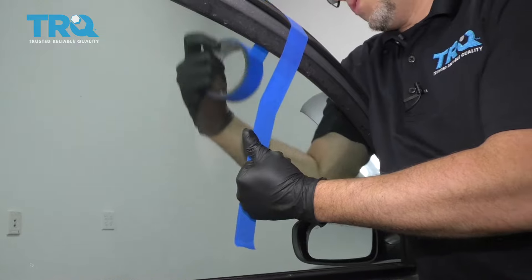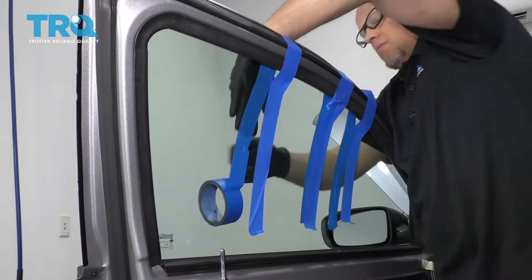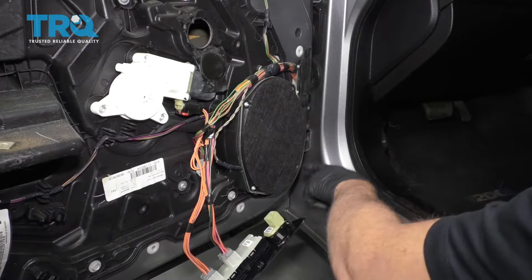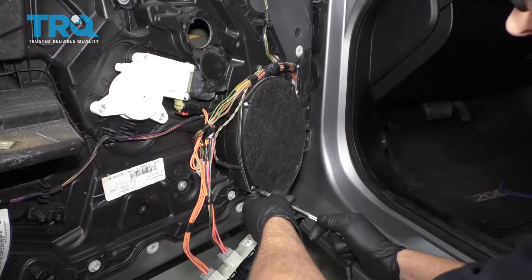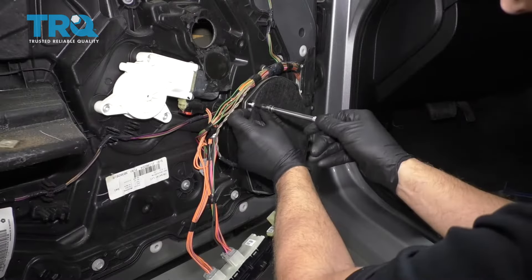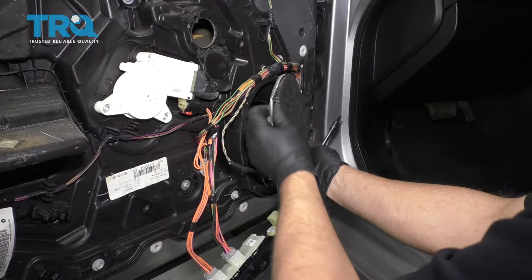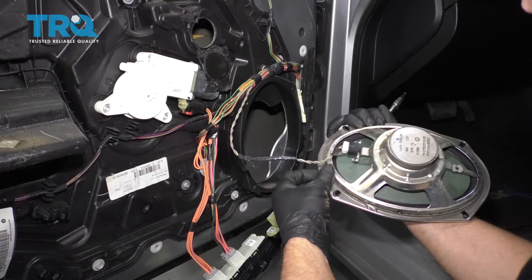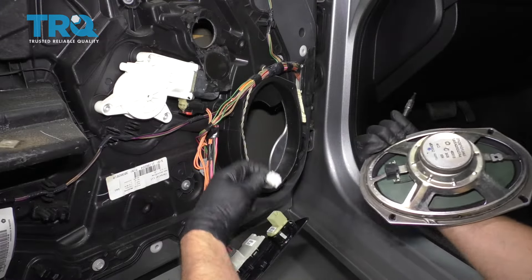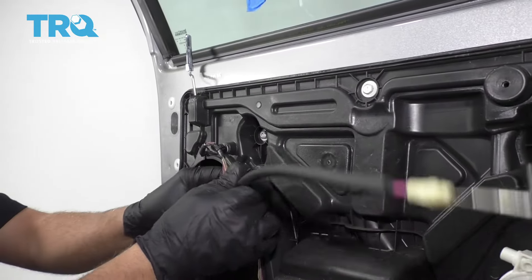Just use some masking tape to hold the window — I like to use three pieces of tape to hold that, it normally holds it pretty well. I'm going to take these screws out of the speaker using a T20 socket. As I take this last one out, just support the speaker. Then grab the speaker, slide it out, and disconnect the connector right here — just push down that tab and slide it out. Grab this cable and just slide it out of that position right there.